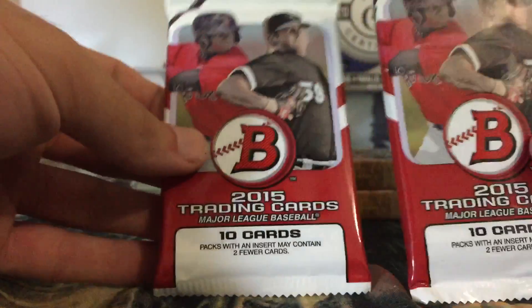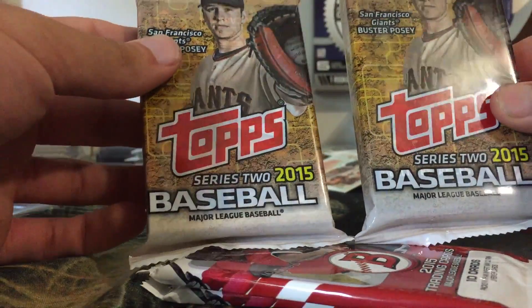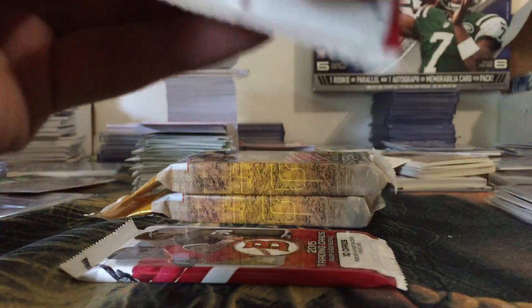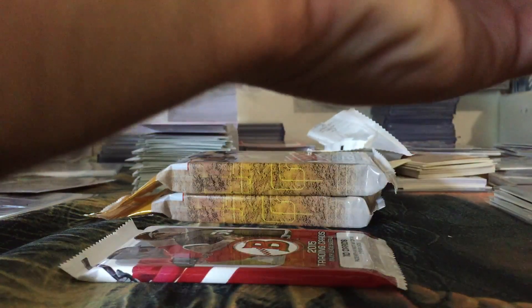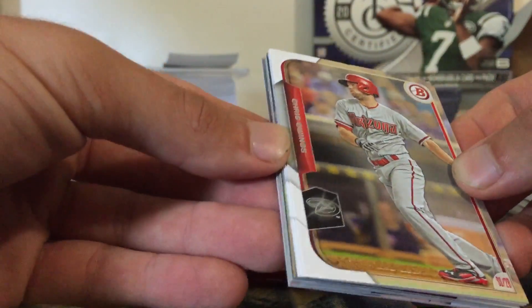Let's get into it. This time we got two packs of the 2015 Bowman and two jumbo packs of the 2015 Topps Series Two. We'll rotate — start with the Bowman, then go to a jumbo pack, then another Bowman, and then the final jumbo pack to see what we can get out of these. I did pull a nice pink parallel numbered to 50 out of the Topps Series Two, so let's see if we can get something along those lines again.